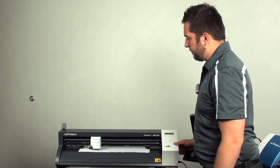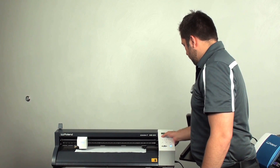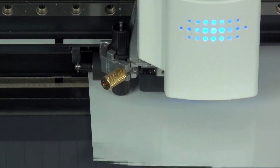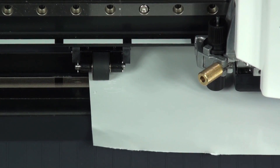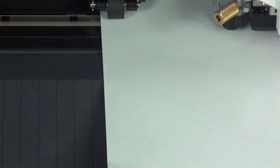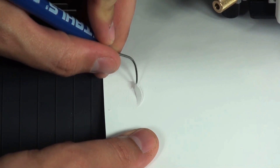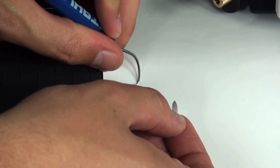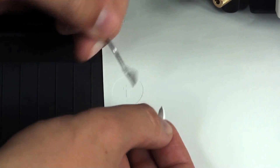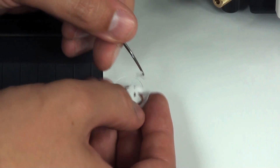Just setting up my sheet settings. And when it comes across and reads, we'll go ahead and do a test cut. Make sure before this though, you do change your force to the recommended settings. After it completes the test cut, I just want to weed out the circle. Notice the square stayed back, so we'll weed that out too. And it left our fine detail mark as well. So this is a good test cut — we know we're ready to go ahead and cut.